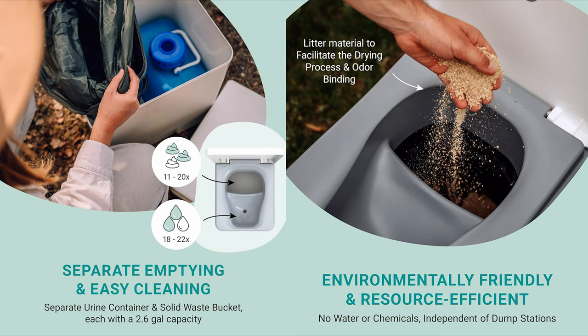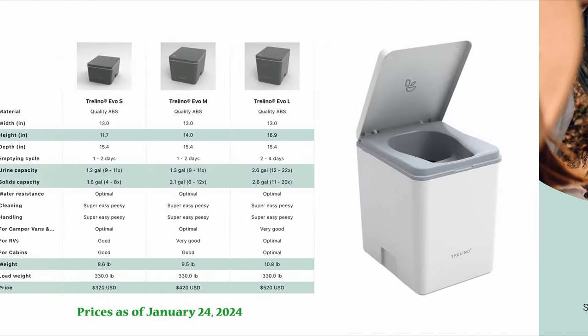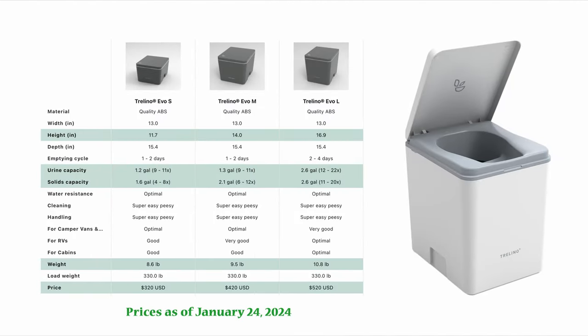Next up is the Trelino. It sounds Italian but it's a German company that makes this very nice portable composting toilet. It features separate emptying, easy cleaning, and is environmentally friendly and resource efficient. It comes in various iterations and different price points. Prices do change, of course. The Trelino comes in different sizes and different capacities.